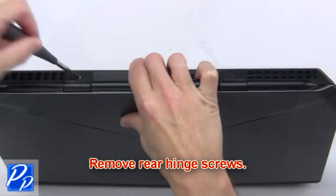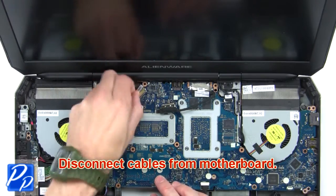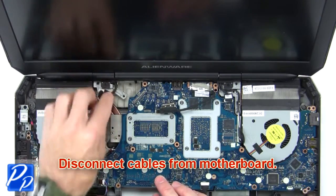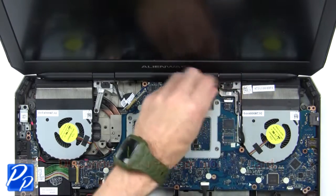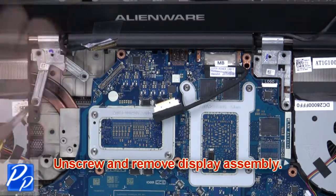Next, remove the rear hinge screws. Then disconnect cables from the motherboard. Now unscrew and remove the display assembly.